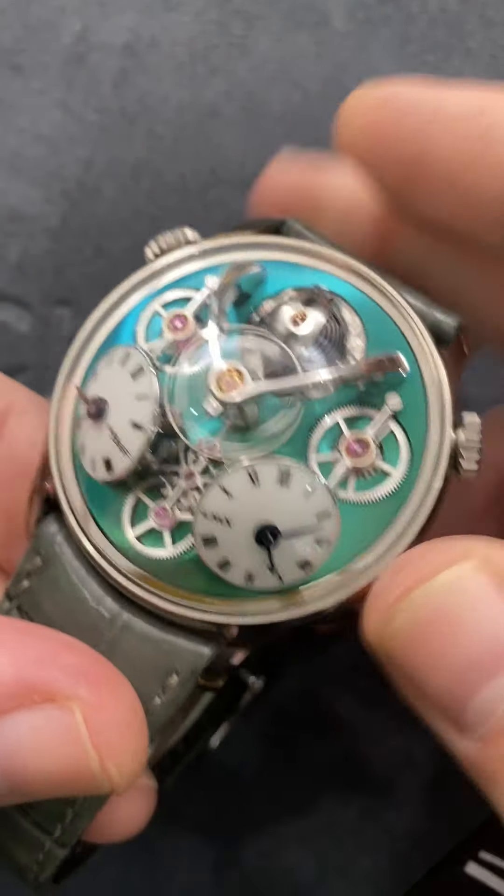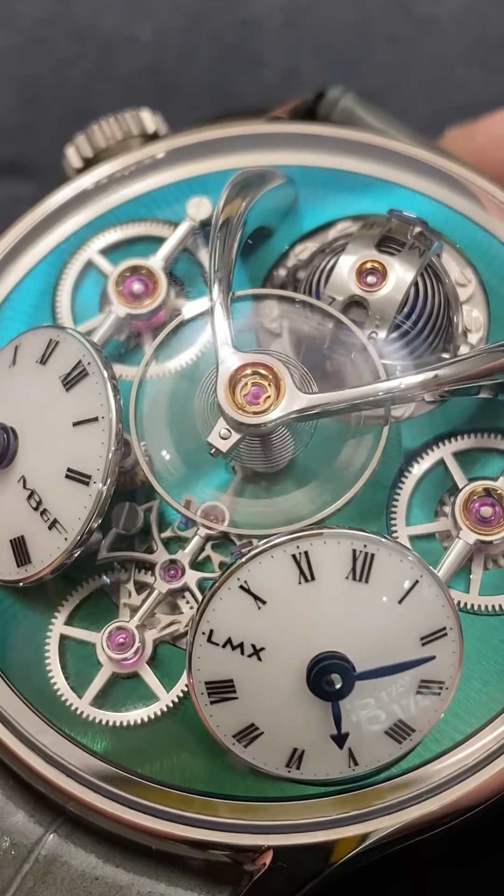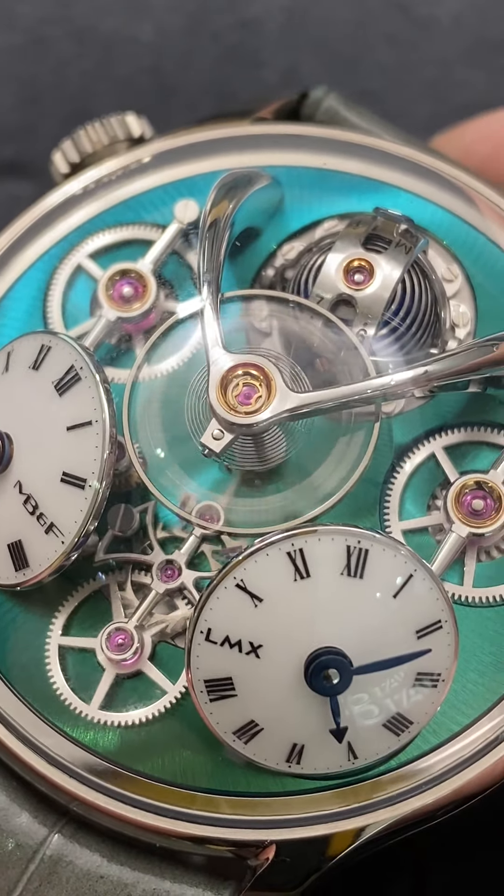It beats away at a very gentle 18,000 vibrations per hour. We'll get a closer look at it here — you can see that hand-shaped spiral, as well as the black polish of the bridge on which it's mounted.